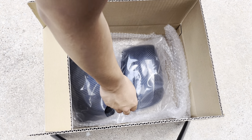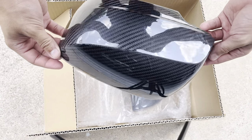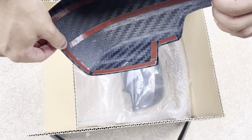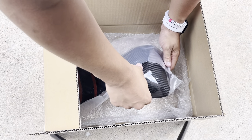Pretty much what this comes with: one side here is the driver mirror cap — carbon all the way through, with all the 3M tape so it doesn't fall off. This is the driver side, and then here's the passenger side.